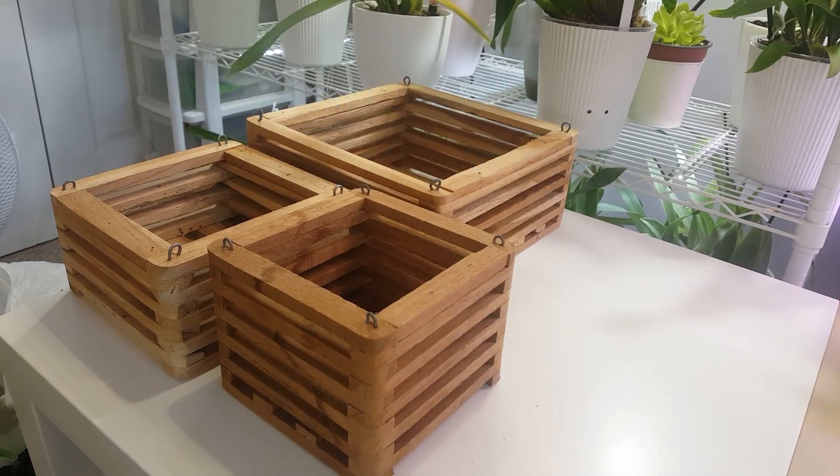Hi everyone and welcome back to my channel. Today we're going to be basketing up some of the Vandas that I got in the recent orchid haul from Class N Orchids, which I'll link you to down below for the unboxing video.